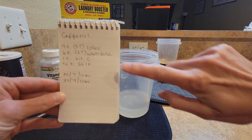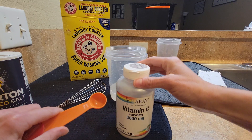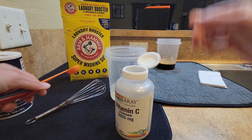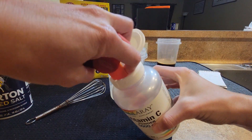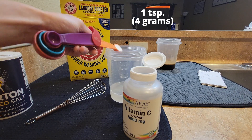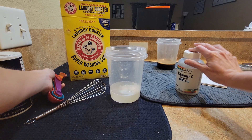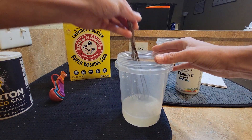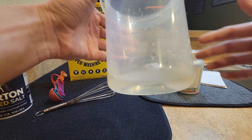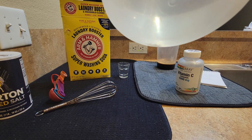Next up we have one teaspoon of vitamin C powder. Get the measuring spoon and make it as level as possible. Listen to the fizz when it goes in. Vitamin C is all dissolved. You can still see a little bit at the bottom from the washing soda, but it will dissolve.